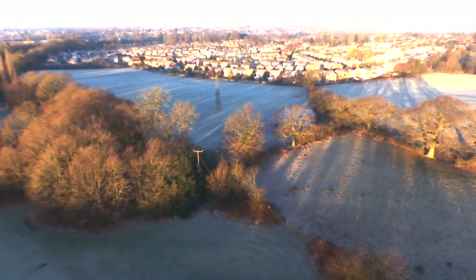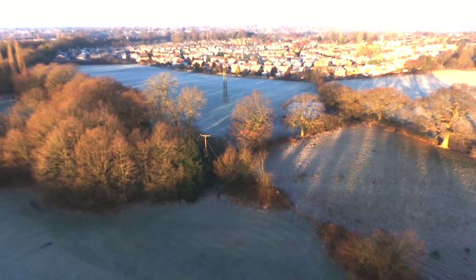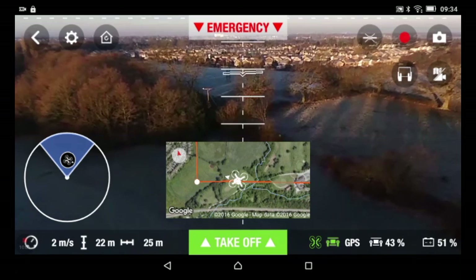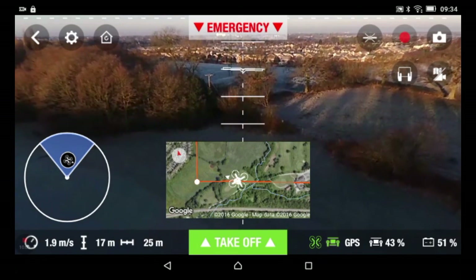I went a little bit haywire there. Center the stick — there we go. Yeah guys, very good. Good stuff.